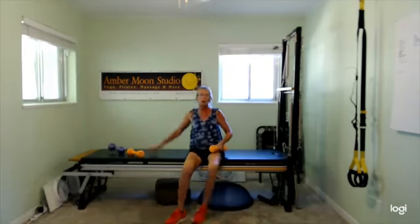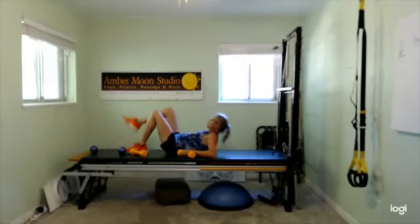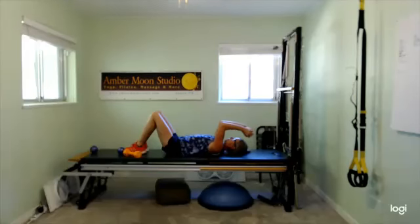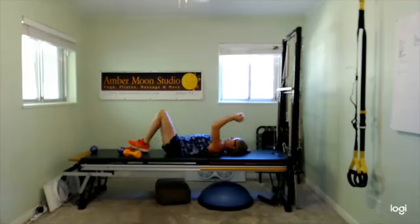Coming onto the ground for slow skull crushers. You can do one dumbbell or two — your choice. Elbows stay slightly towards the ceiling, slightly overhead. Bring the weight down slowly, bring it back up, bring it down. Think about stability — you have to move the shoulders, the neck is staying relaxed. Make sure you're breathing — exhale on the hard part. If it's all hard, just exhale on one part and inhale on the other.